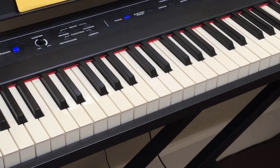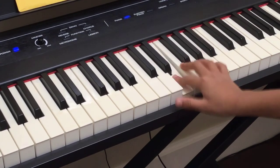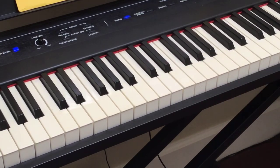Now we're going to play E, E, D, D. Then E, E, E, E, D, D, C. And again: E, E, D, D, C.